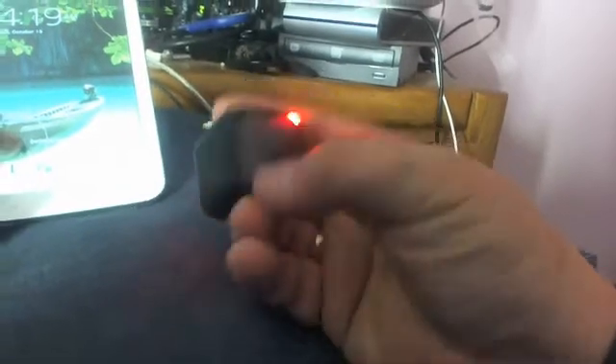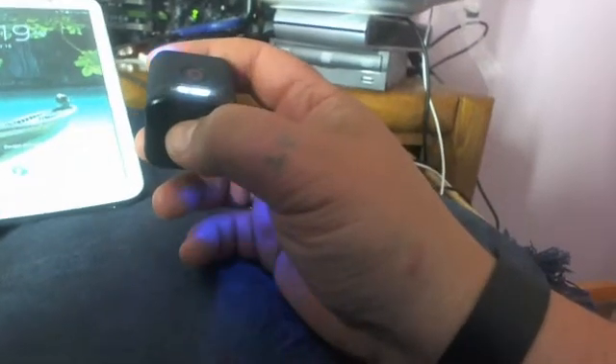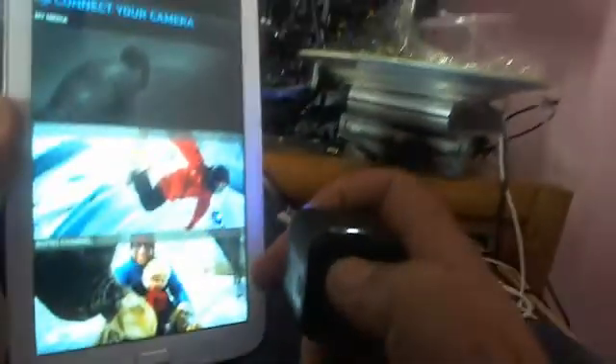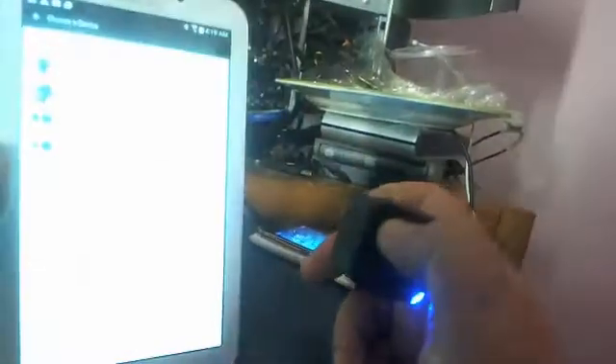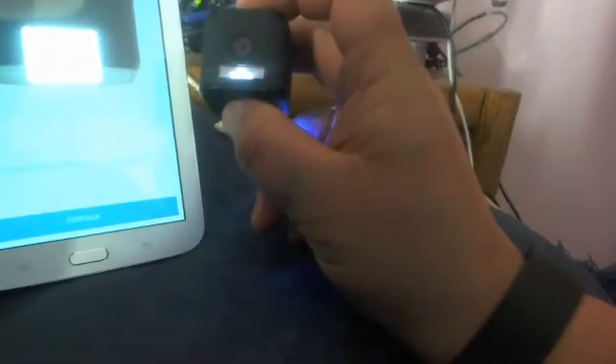Now press the power button once and you'll see all the lights start blinking red and blue — that's pairing mode. If this is your first time, download the GoPro app on your tablet. Open the GoPro app, hit 'Connect to Camera' at the top, select your camera — Session. If it's your first time, click Continue.